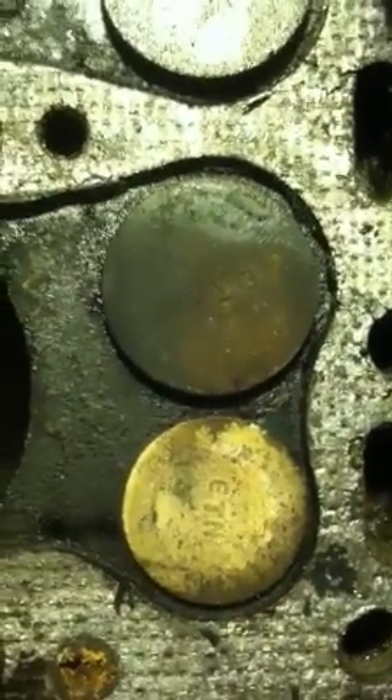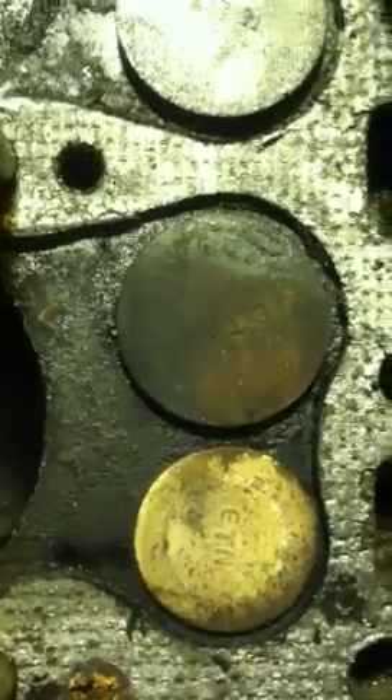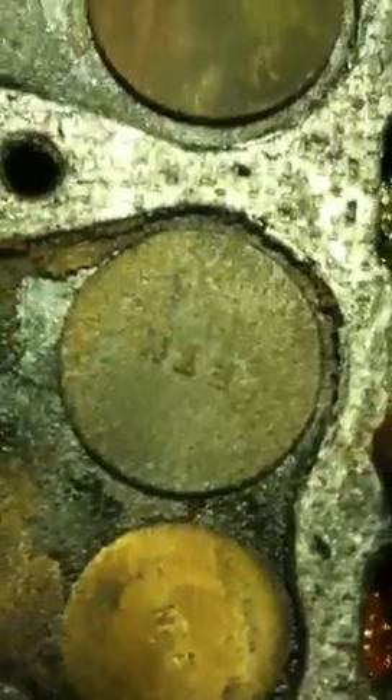This is cylinder number one — there's exhaust, then intake, intake, exhaust. That's cylinder number two, that's the exhaust valve on cylinder number two — exhaust, intake. Number three: intake, exhaust. Number four. Number two.